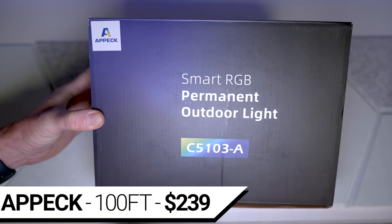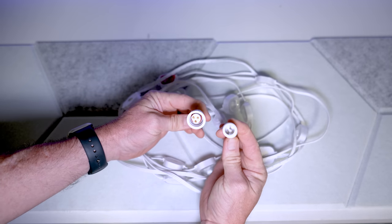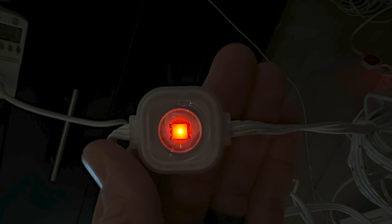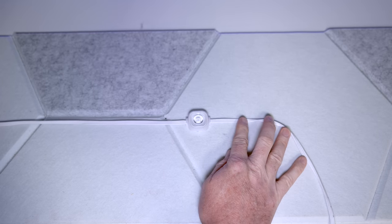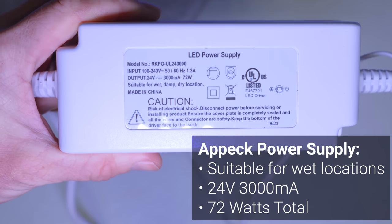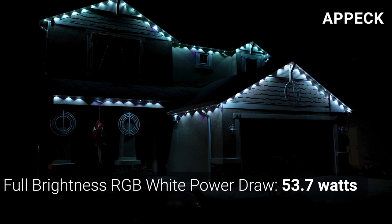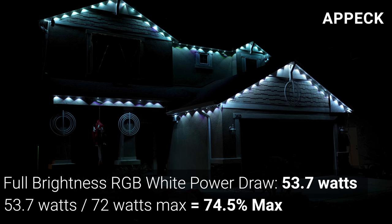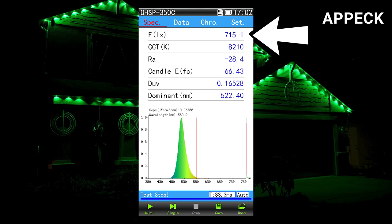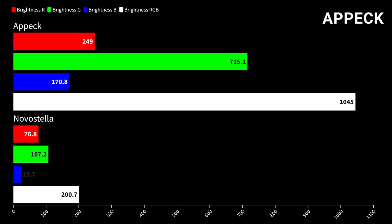Next, for $239, is the APEC C5103A Permanent Outdoor Lights. The kit comes with six 5-meter strings that can be daisy-chained for a maximum length of 30 meters or about 100 feet. Each 5-meter string has 12 LED nodes with a single RGB LED combined with a 30-degree lens, and each 1⅛-inch square node is spaced 14.5 inches apart. The waterproof power supply is 24 volts and 3 amps for 72 watts of potential power delivery. On full brightness white, the 72 APEC lights drew 53.7 watts, which is under 75% of the power supply's maximum rating, supporting a longer lifespan. The APEC's red brightness was over three times brighter than the Novastella at 249 lux, green was a massive 715 lux, and blue was 170.8 lux, for a combined RGB white brightness of 1,045 lux — over five times brighter than the Novastella.